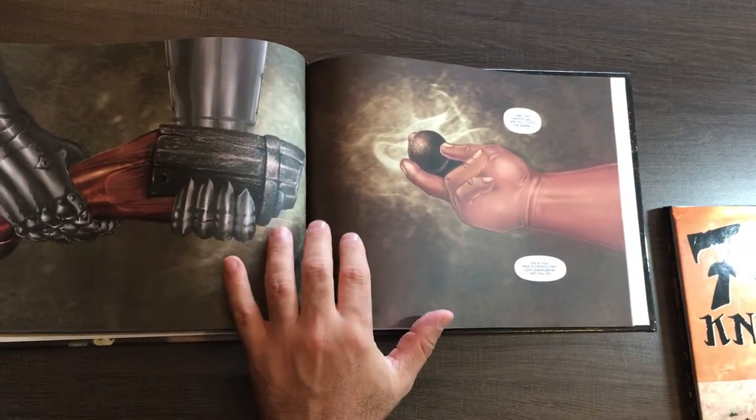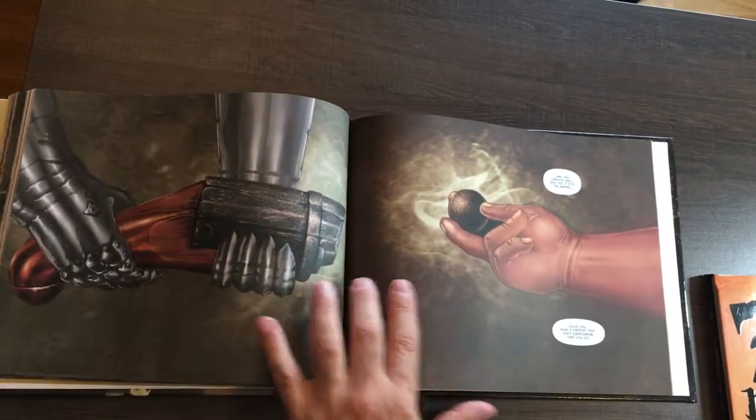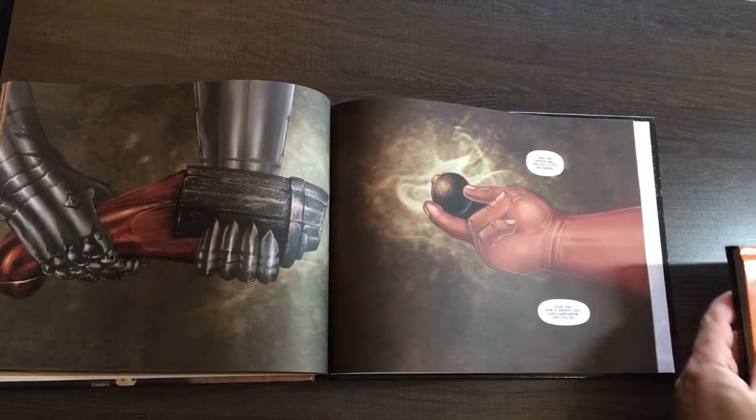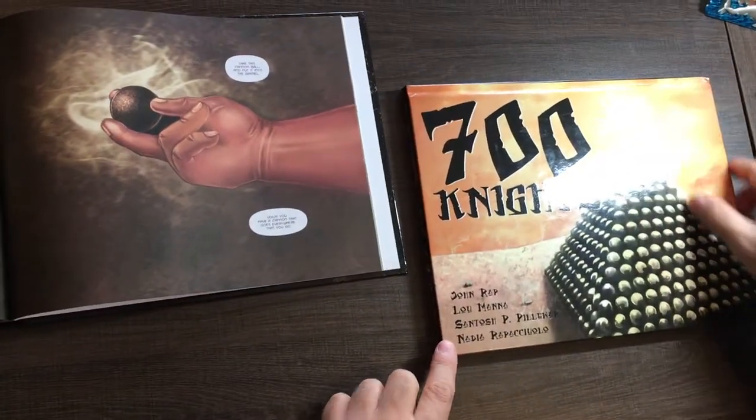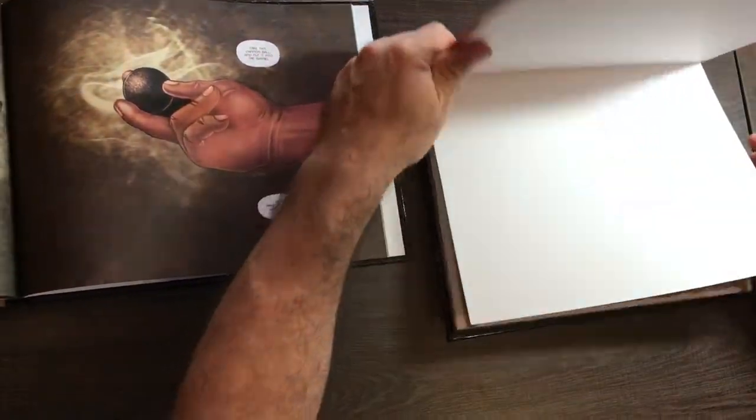On the 11 inch binding — the 8 inch binding is only available on Kickstarter. If you get the book from Amazon, Barnes and Noble, or if it's in a library, it's going to be this 11 inch binding. It's the only version in distribution.